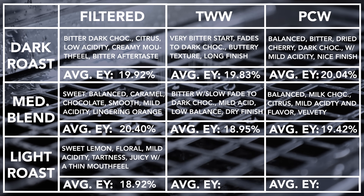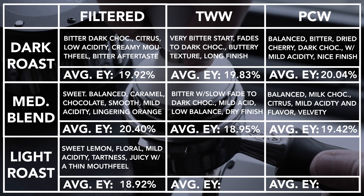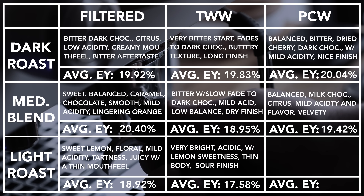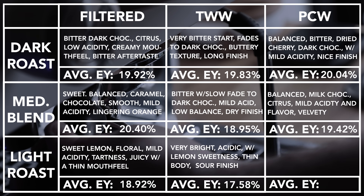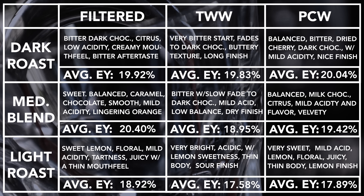On the light roasted Ethiopian, the filtered water brewed a sweet lemon and floral shot with a mild acidity and tartness — juicy with a thin mouthfeel. The Third Wave Water produced a very bright and intensely acidic pull. There was some lemony sweetness, but also some bitterness as the acidity fades, with a thin body followed by a slightly sour lingering aftertaste. The Perfect Coffee Water followed up with an intensely sweet shot and mild acidity. The lemon and floral notes were reminiscent of Fruit Loops. The texture overall is thin, but the shot is juicy and lingers with a lemon aftertaste.